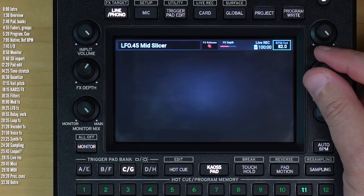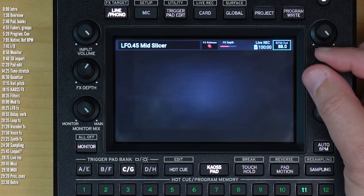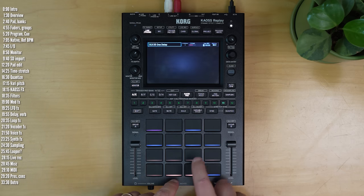Besides being a touch screen, you can also move around it with this encoder and select parameters and edit them by pressing the encoder. Then you've got 16 velocity-sensitive touchpads for triggering samples.